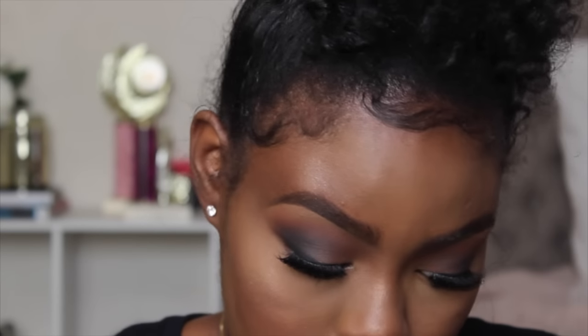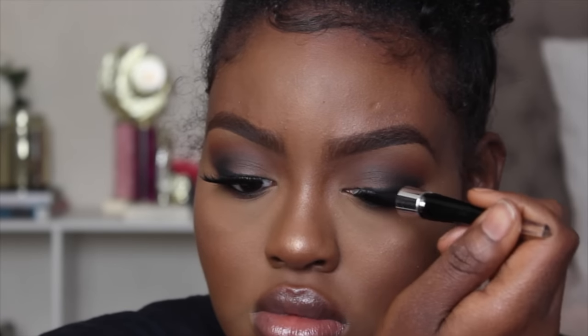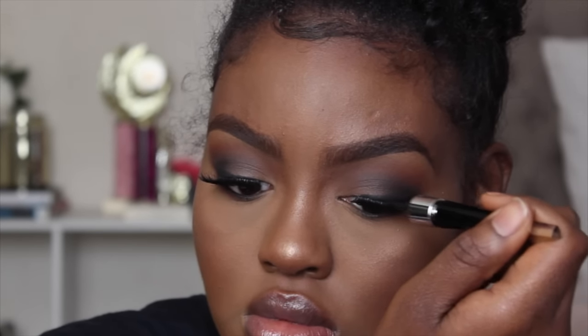Now I'm lining my bottom lash line with some cream liner — I think this is the Eye Studio Maybelline Eyeliner. And I'm taking Brown Script from MAC on my medium sweeper brush from Sigma and smoking out my bottom lash line. Now I'm taking some liquid eyeliner to cover up my lash band because you can kind of see it, using black eyeliner to camouflage that band because nobody wants to see the lash band.